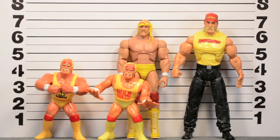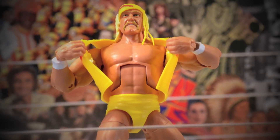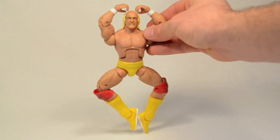I'm not the biggest Hulk Hogan fan, but seeing this figure on the shelf I just had to pick it up — it looks so sick. They did a really good job with this one. So far every Defining Moments figure I've picked up has been real solid, so I'd highly recommend this figure. Thanks for watching this review, subscribe and check out some of my other videos. Say your prayers, take your vitamins, and we'll catch you next time!